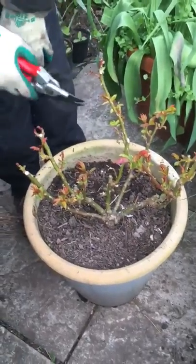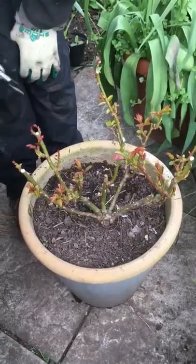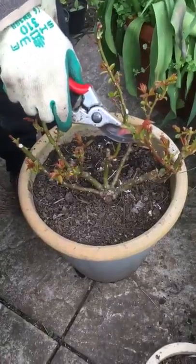We're just making sure the roses are ready for the summer. The idea is to reduce this size by two-thirds and to cut them down to an outward facing bud like that there.